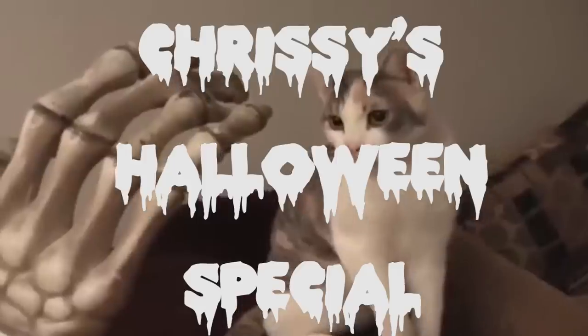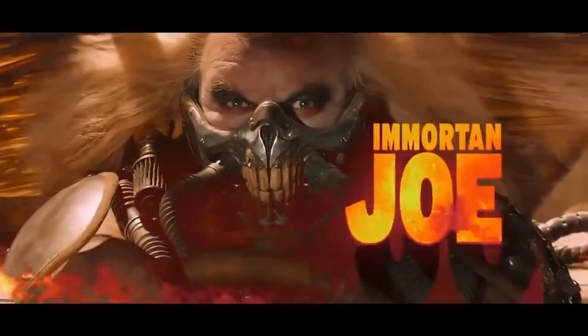Hi guys, Chrissy Lynn here for Chrissy's Halloween special. For all you Immortan Joes and Immortan Janes out there, I thought it would be really cool to make our own Immortan Joe mask from home. I've got my special guest here to learn how to make this wonderful Immortan Joe mask. You may recognize her from other videos on the channel — this is Joy.